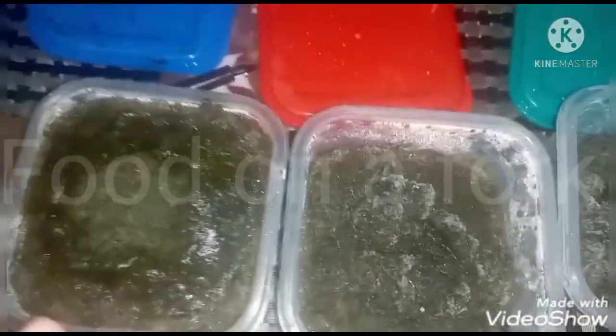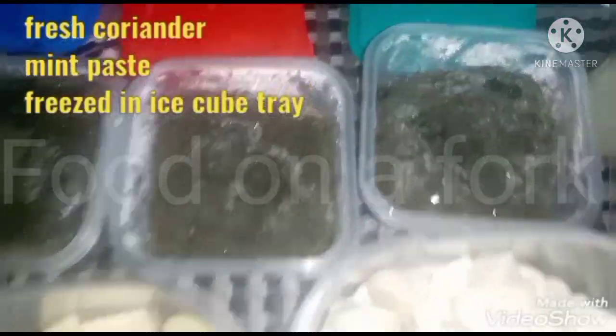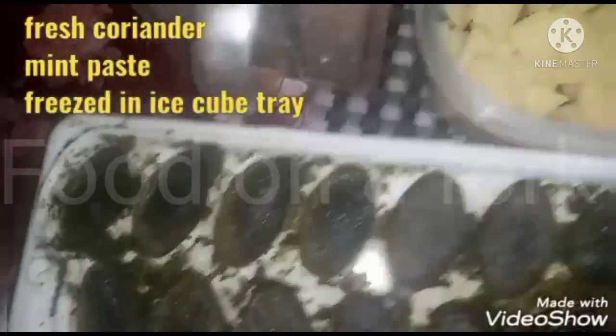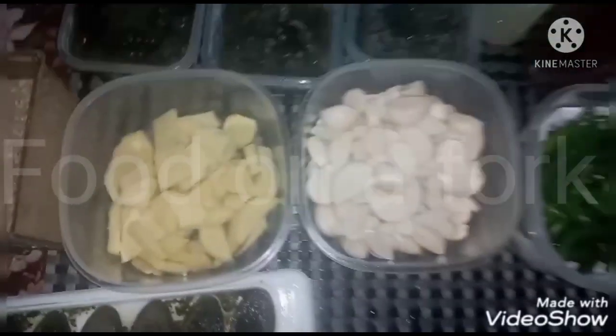For the green chutney — I will add green mint and put in a little water, then blend it into a paste.